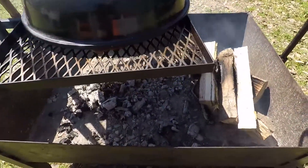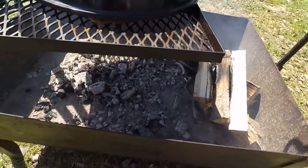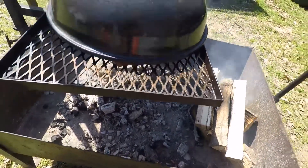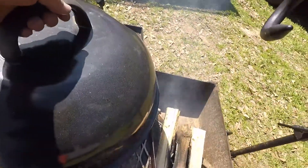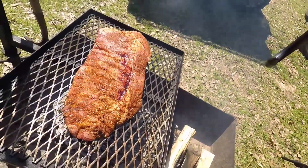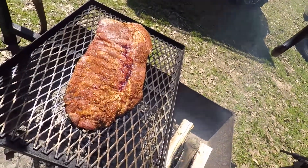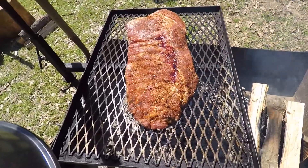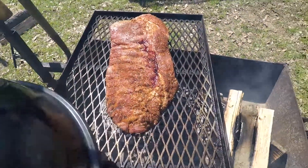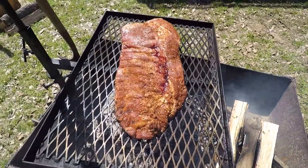As y'all can see, I got my fire on the right side. I just have some coals underneath the left. I have an old Kingsford dome for my old grill, and there I got my ribs. The beautiful thing about my setup — if it's getting too hot and cooking too much on the bottom too quick, I can raise the whole grill up.